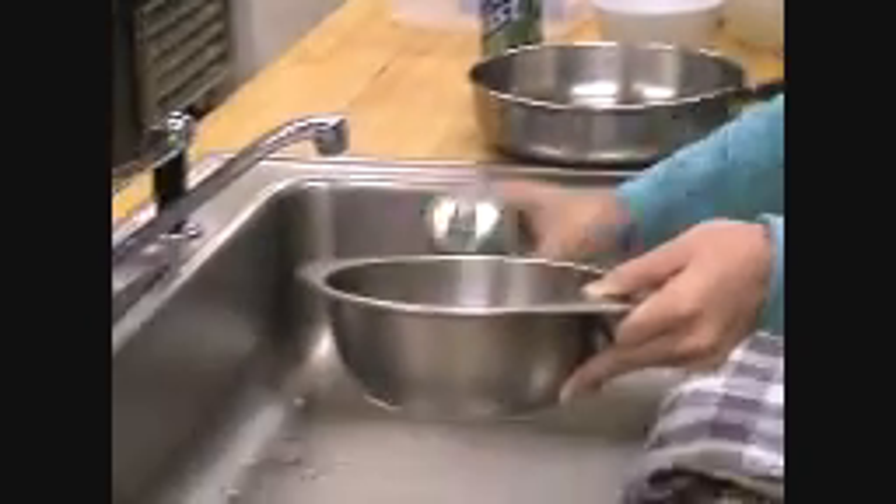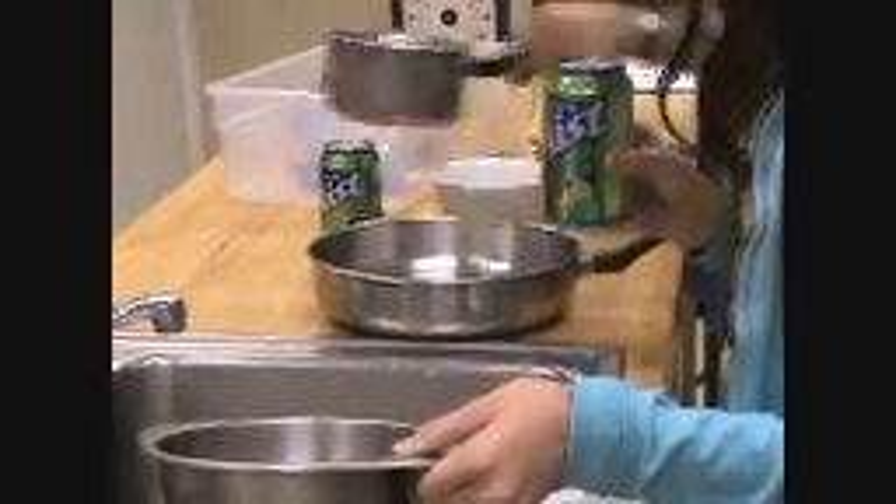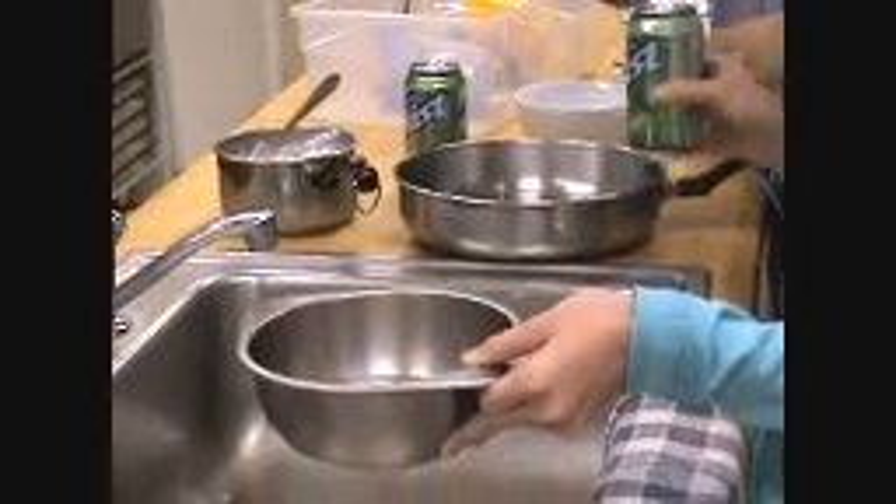The more water you use, the longer the experiment will take and the less dramatic the effect. So you just want to put a small amount.